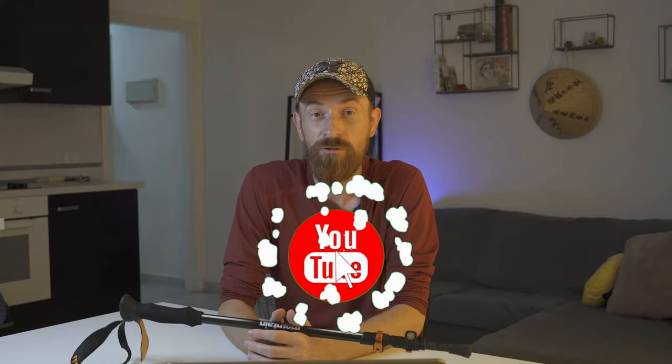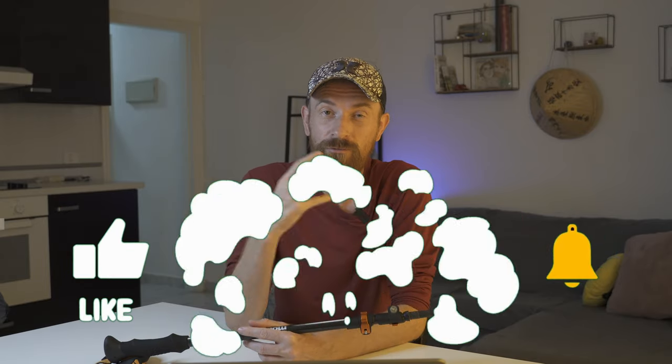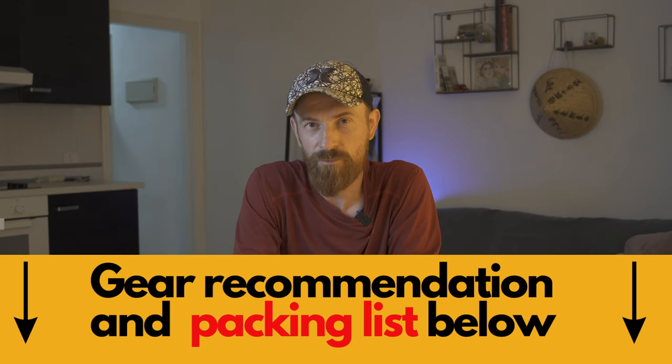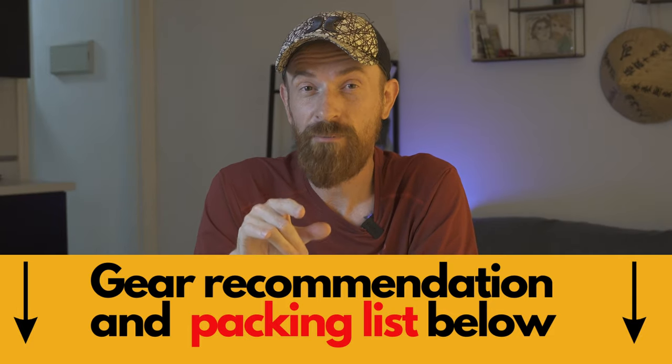If you learned something new today, consider giving a like to this video and subscribing for more handy tips and hacks on Camino de Santiago. All gear recommendations can be found in the description, and many of them have a special price just for you. If you want a packing list for your Camino or any other hiking trip, download it from the description — you will thank us later.